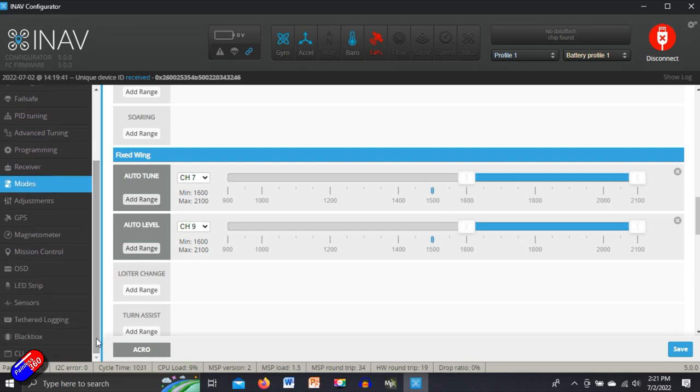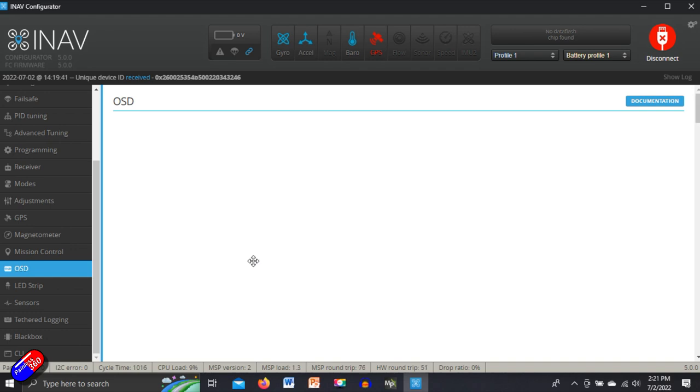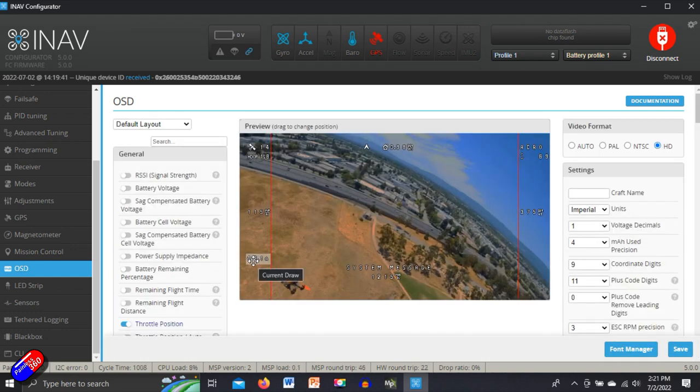Now we're getting into good shape. The on-screen display needs to be set up the way you want it. I'm running the DJI stuff in here. The way I have this connected, out of the back of the DJI unit there are four cables — two of which I'm using with the FPV controller go into the flight controller in the SBUS input, and the other two go into the transmit and receive pins, which are set for the on-screen display. Do make sure you're using the right units — in INAV 5, the units you set here kind of set the unit for the whole system.